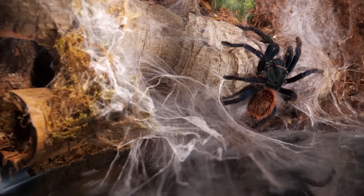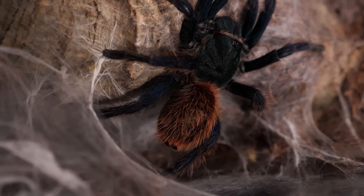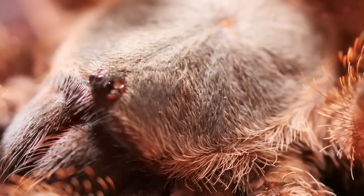This species is an opportunistic burrower, meaning they will prefer to burrow down into the substrate, but they will also web up the entrance of their burrow and expand their webbing throughout their enclosure, almost seeming semi-arboreal — similar to the green bottle blue or orange baboon tarantula.